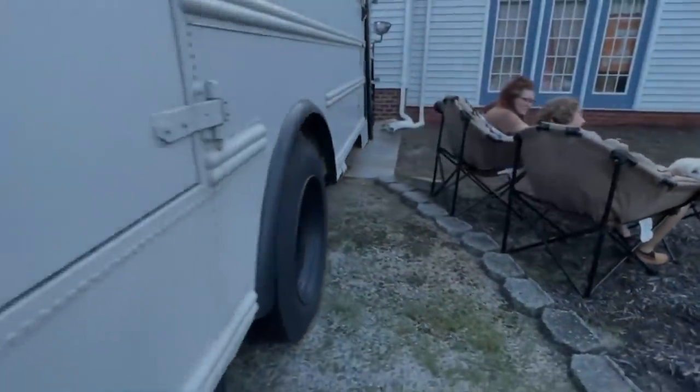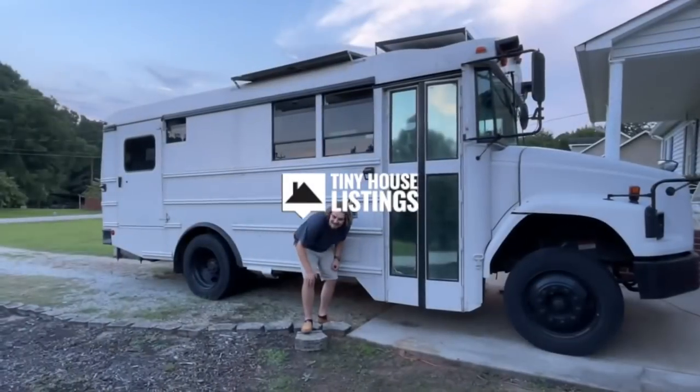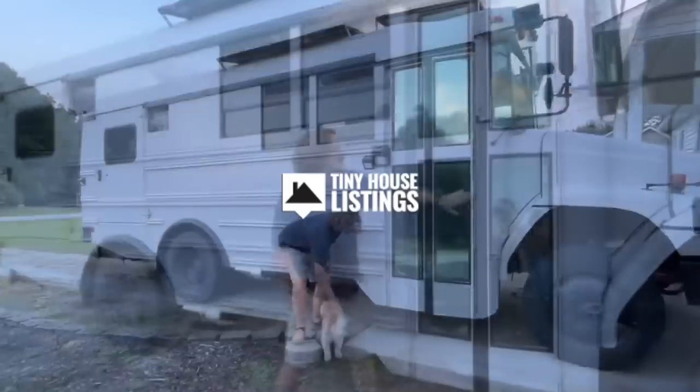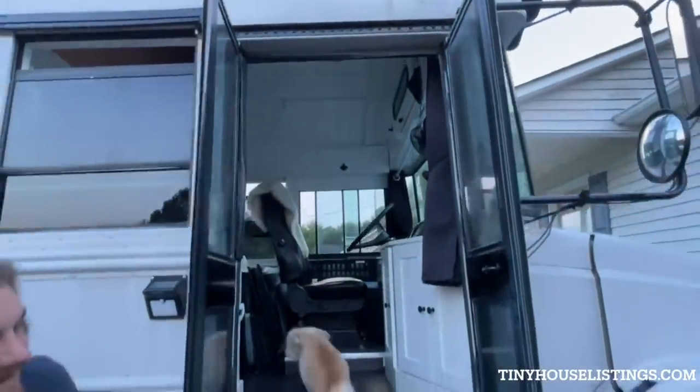This is Buster, our 2005 Thomas Built Freightliner school bus. It was converted by VanQuest. We bought the bus completely renovated, but we've added a few personal touches along the way.